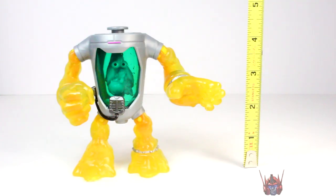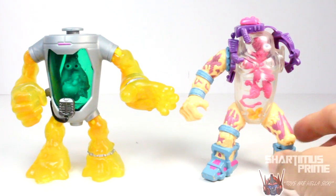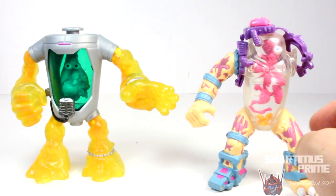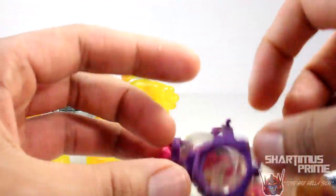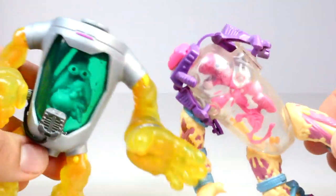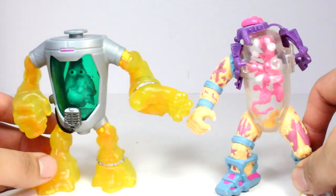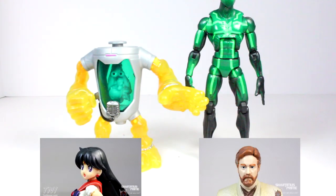This Mutagen Man figure stands at about 4.5 inches tall. Here he is compared to my original Mutagen Man figure — I have to say the older one is a lot cooler. There's a lot more paint variation and more detailed sculpting, more bubbles, muscle lines. That guy actually came with extra little pieces inside that float around. For a much older toy this is really cool. And here he is compared to Donatello and Leonardo, and then compared to the Marvel Legends big-time letdown Spider-Man.